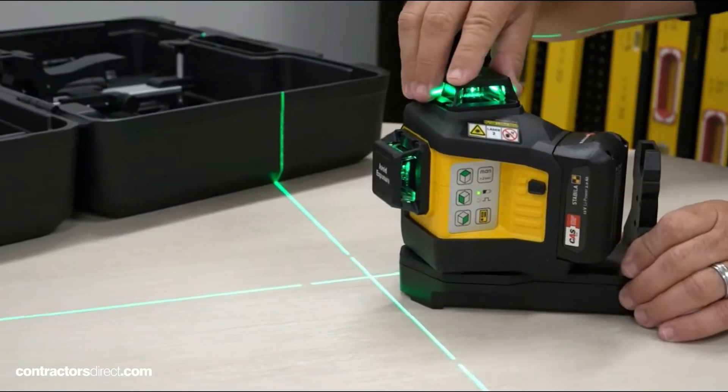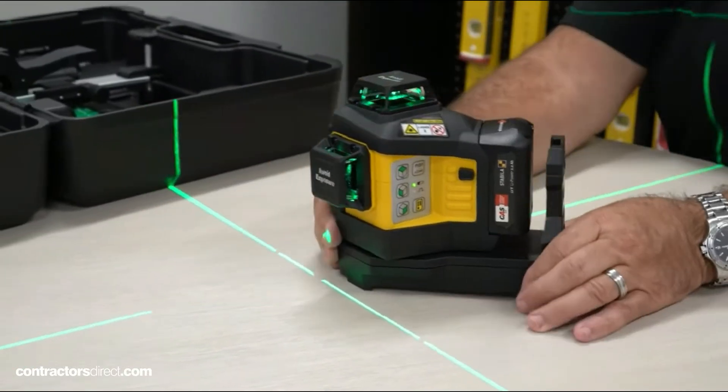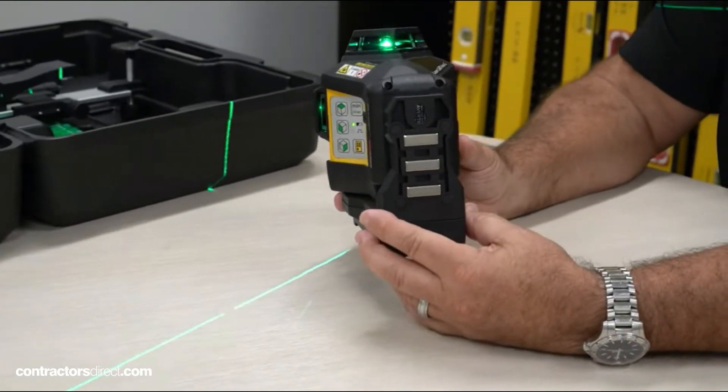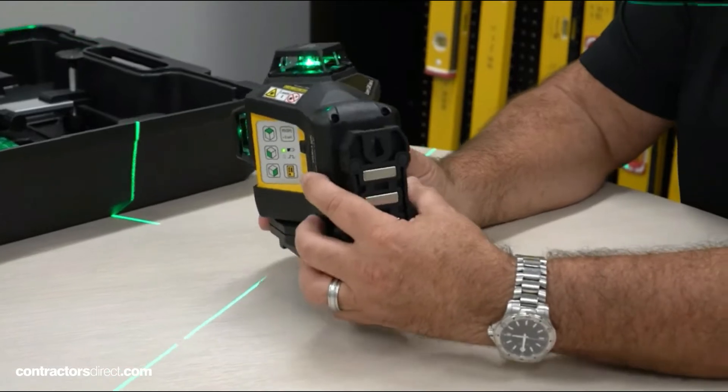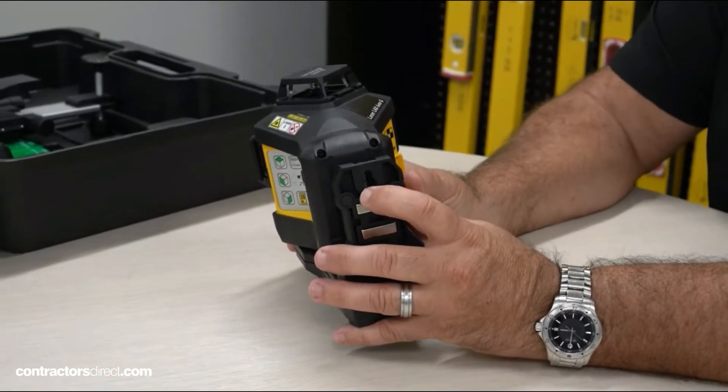The other nice feature is it's on a swivel base that can detach. This is a quarter-twenty base, but this base allows you to go to magnetic steel studs or drywall. There's also a nail hole that will let you firmly mount it to wood if you don't have a metal plate backer.